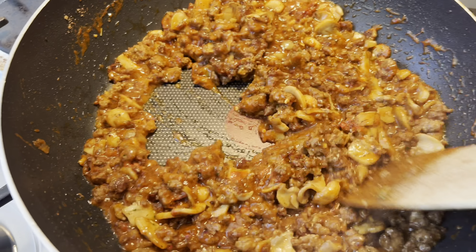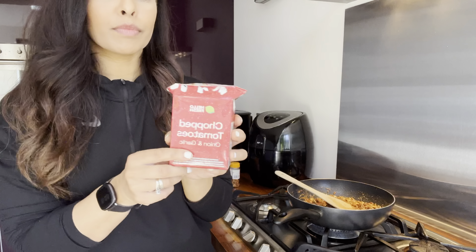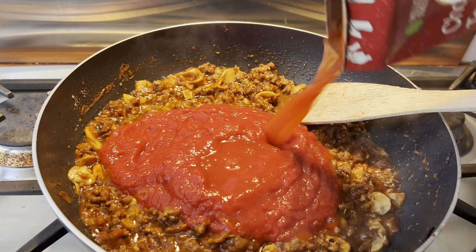Once the mixture looks like this and it's really nice and thick, you can go ahead and add in one can of chopped tomatoes, then add just a splash of water.